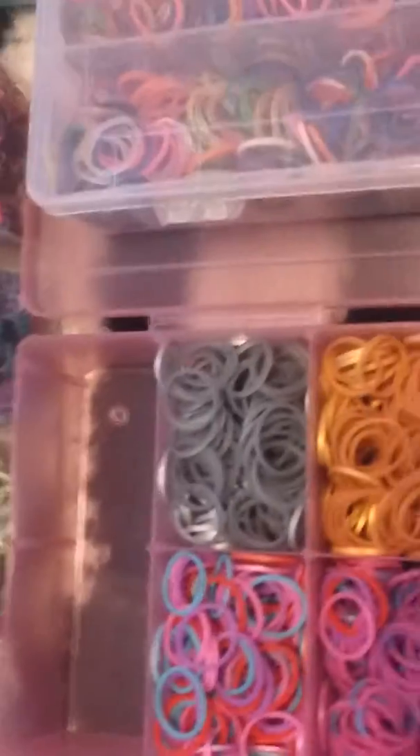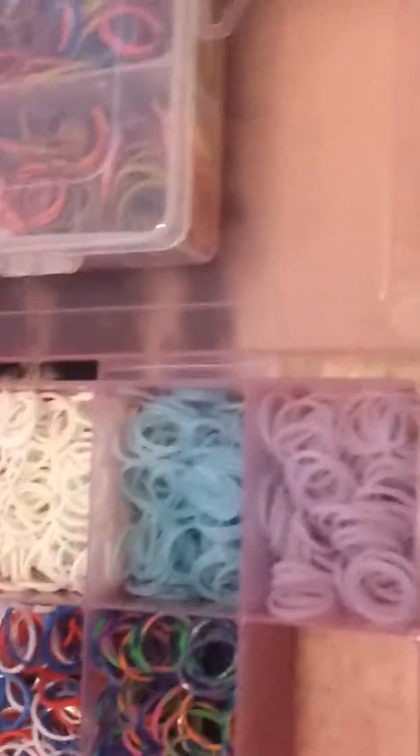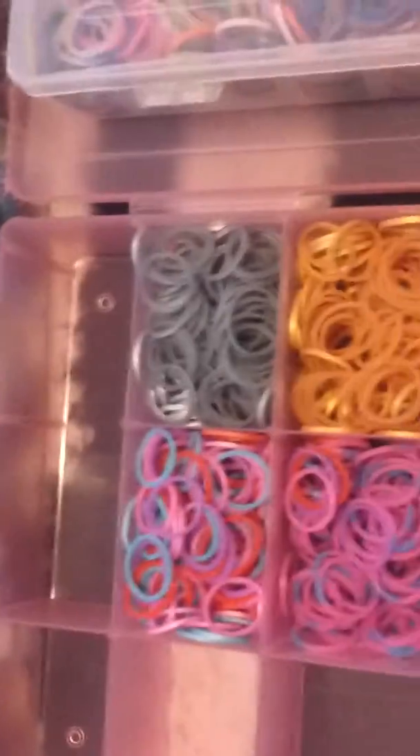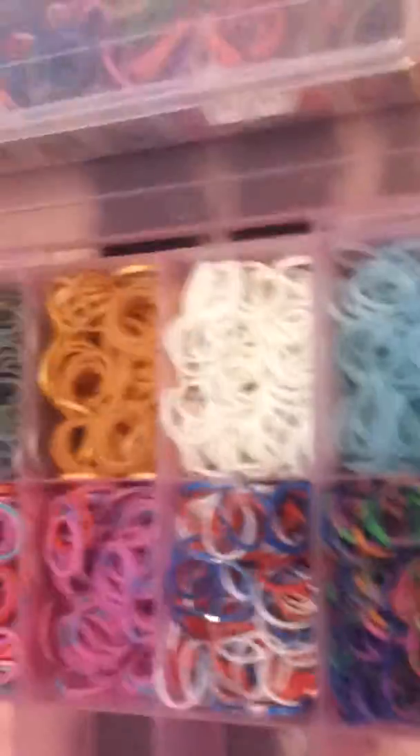Next in this bin we have my metallic gold and silver. My glow in the dark white, blue, and purple. And then my mermaid themed bands, some other non-Rainbow Loom bands, the Patriot bands, and the jelly tie dye.